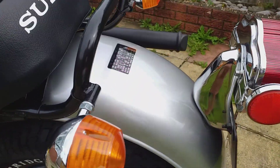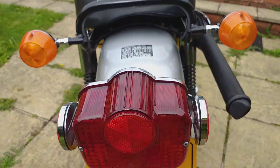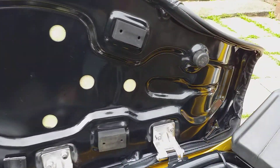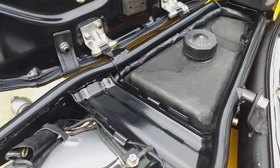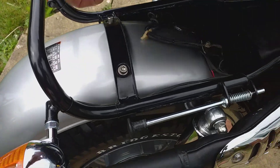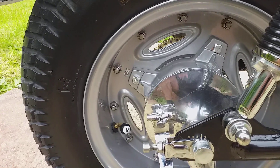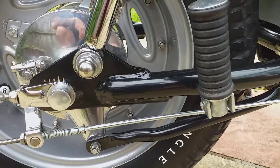Great condition mudguards on this one. Beautiful seat — powder coated base with a new seat cover. Plastic oil tank on this model. All the zinc has been redone, aluminium all polished, powder coated wheels and frame.